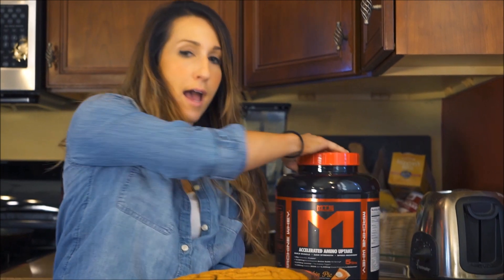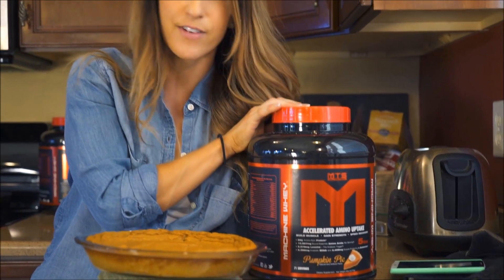I hope you guys give this recipe a try. Don't forget to get your pumpkin pie MTS whey at TigerFitness.com — link in the description. Don't forget to tag me on Instagram if you make this, please give it a like, and share it with others. Check it out!